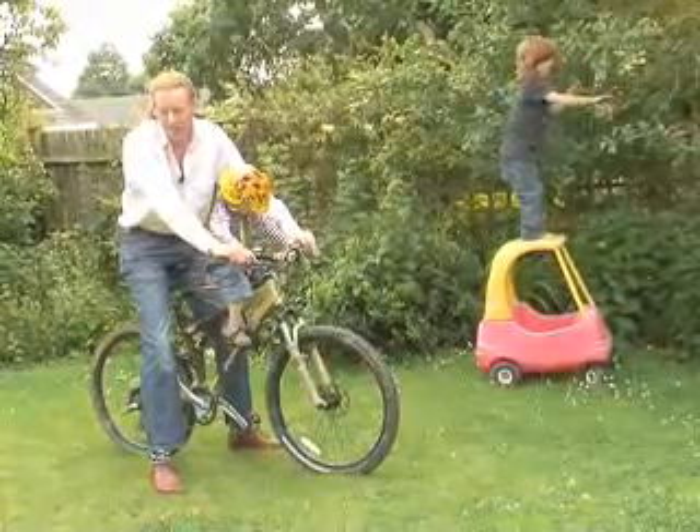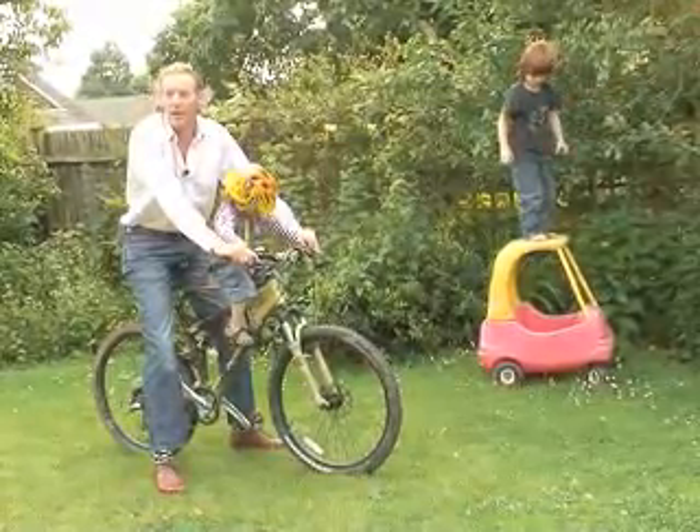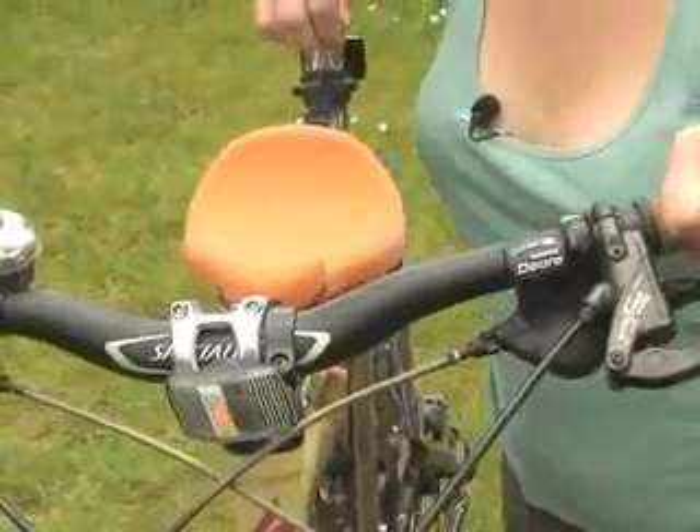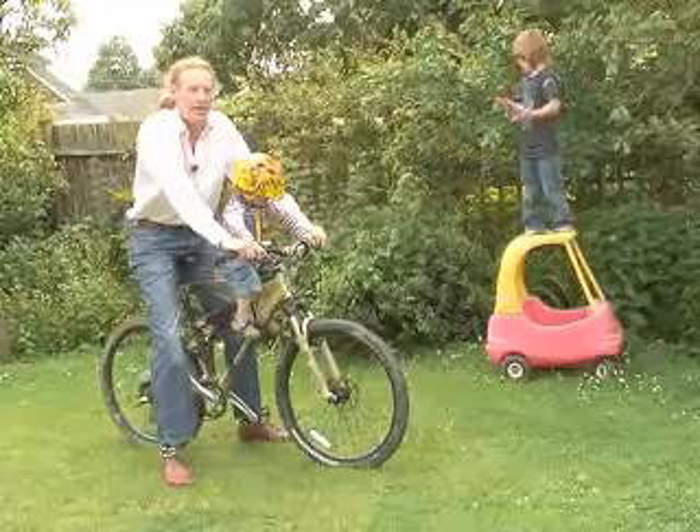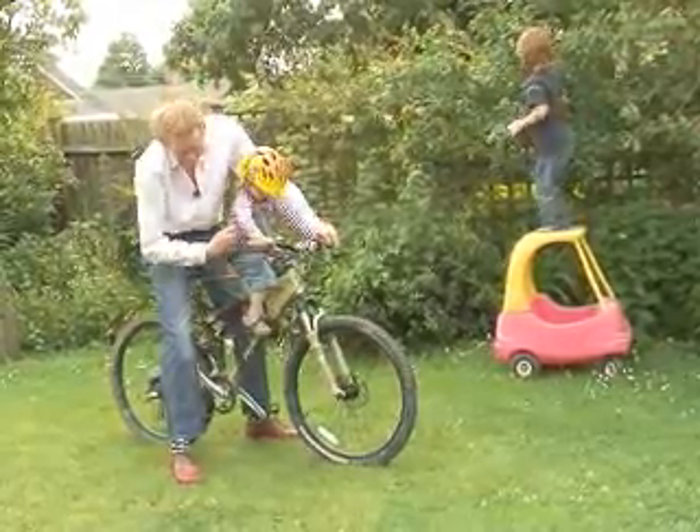With the rear seat systems I couldn't go trail riding like I can with this saddle. It's really for the smaller ones — designed for two to four year olds. The bigger ones ride their own bikes and the smaller ones can come with us, so everyone can go out as a family now.